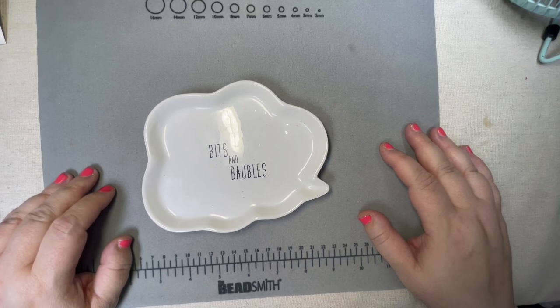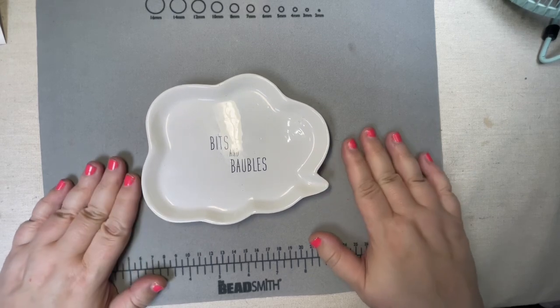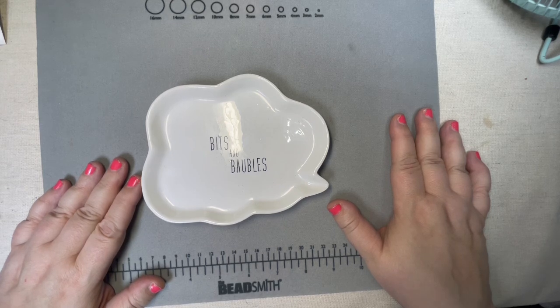Hello, everyone. Welcome to Marcy Creates. This is Marcy, and it's been a minute. I had to take care of myself this week, and I want to thank you so much for all the kind comments wishing me to get better. Sometimes you just got to listen to your body when your body says you need to take a break — you just got to listen to it.